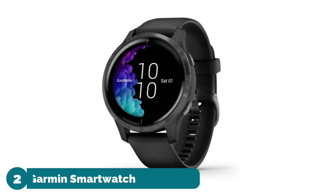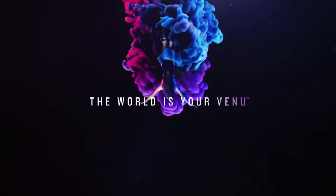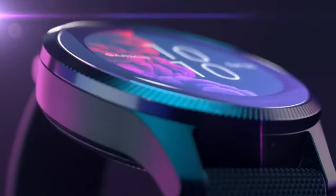Number two: Garmin Smartwatch, with a beautiful bright AMOLED display and up to five day battery life in smartwatch mode, and up to six hours in GPS and music mode. It offers the broadest range of all-day health monitoring features.